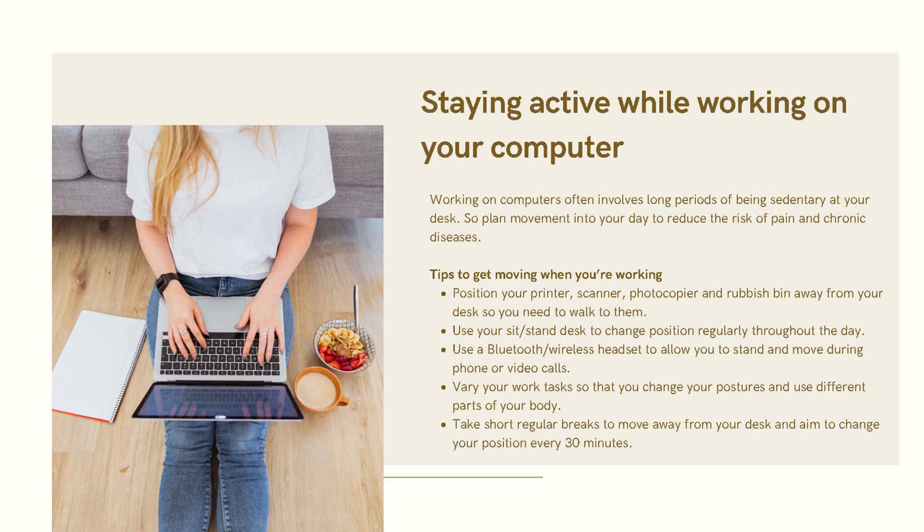Use a sit-stand desk to change position regularly throughout the day. Use a Bluetooth or wireless handset to allow you to stand and move during phone or video calls. Vary your work tasks so that you change your posture and use different parts of your body. Take short breaks to move away from your desk, and aim to change your position every 30 minutes.